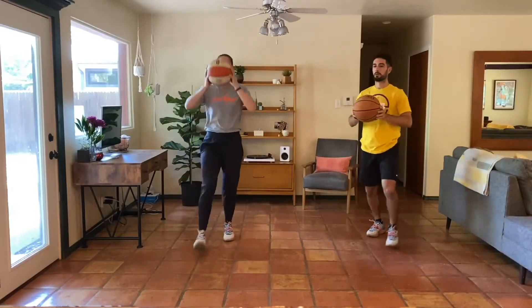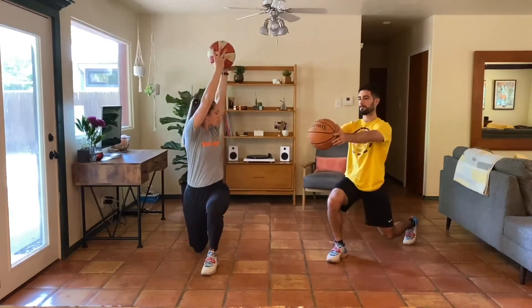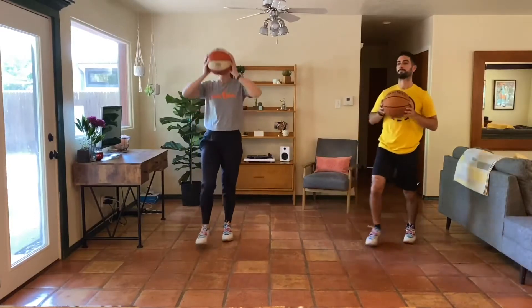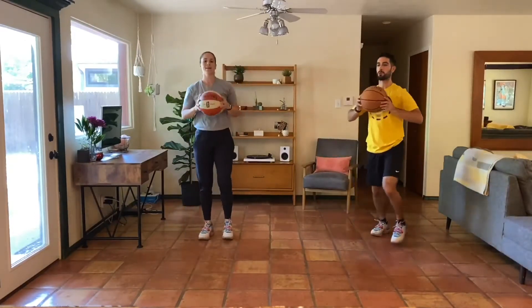Now we can smooth it out — as we lunge, we can rotate at the same time.